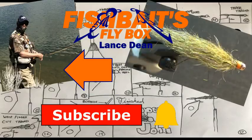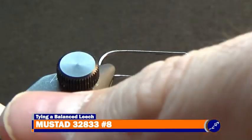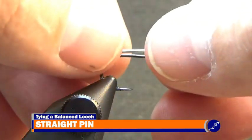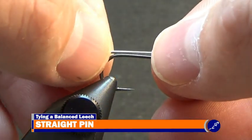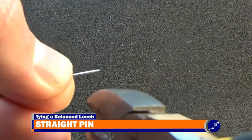That's me, and this is my vise. Place a size 8 Mustad 32833BLN jig hook into its jaws, and measure a straight pin about a shank long from the flat end. Then, using a pair of wire cutters, cut the straight pin at the measured point.